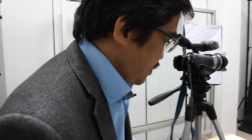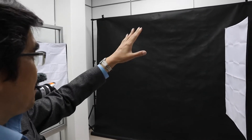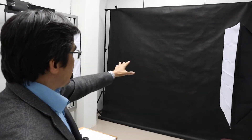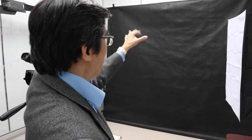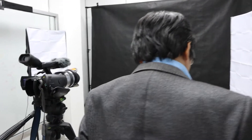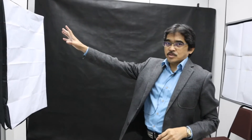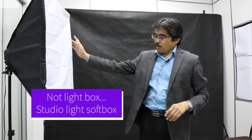So we set up the camcorder or the camera here, and you can see at the back there is our black screen. It's actually a paper — a black paper that you can buy online. Then we have a very simple light box set up here.